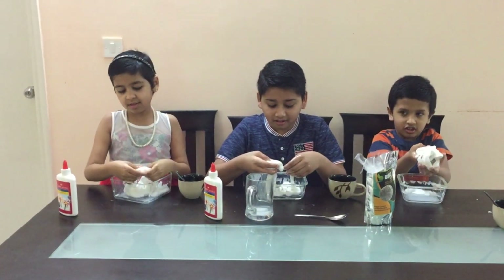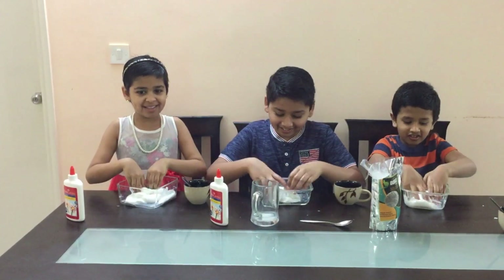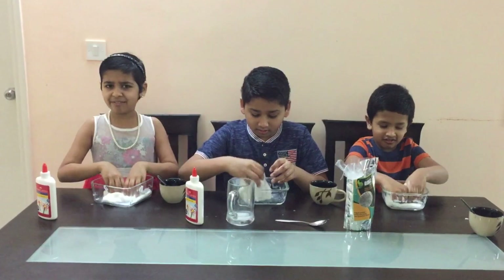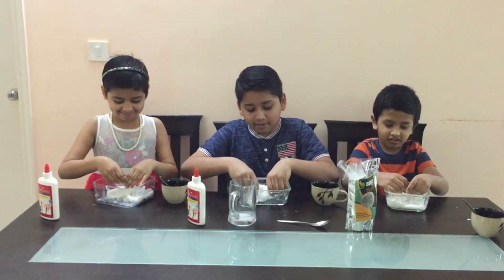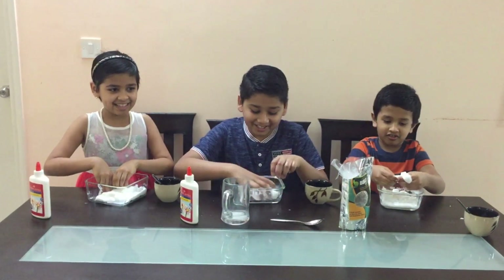It looks like vanilla ice cream and salt. So before you play with the slime, put a mat on the table so you don't get messy. You can even wear a cover. The best thing you can do is take permission from your parents.